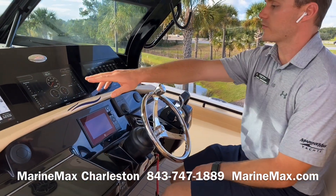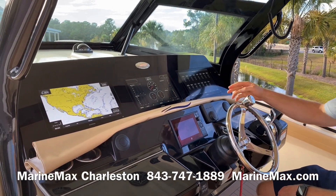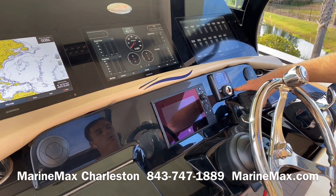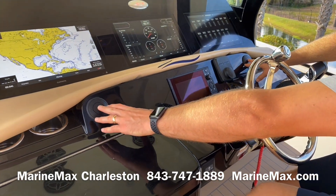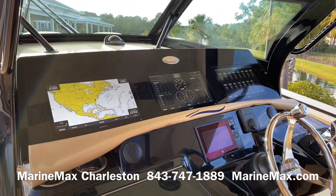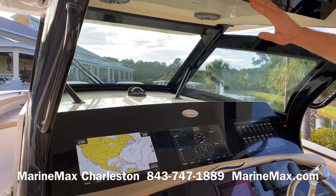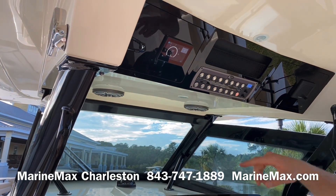Here at the helm we've got triple Garmin 8616s — those are 16-inch screens — along with our 7-inch Mercury Vessel View, our ZipWake auto trim tab system, and air conditioning. Down here at the helm, in addition to what's in the cabin, we have all-digital switching on the Garmin screens above, some hardwired switches, and our SeaKeeper display.